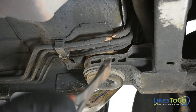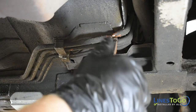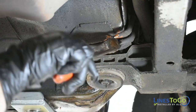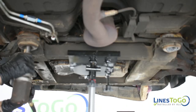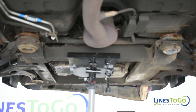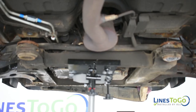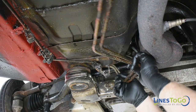Cut both fuel lines behind the front subframe using a pair of cutting pliers. Cut the rear of the front subframe and remove both rear bolts using an 18mm socket. Lower the rear of the front subframe. Remove both front lines from the vehicle.